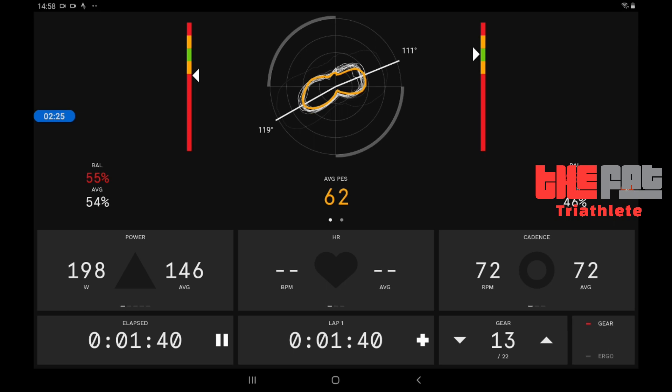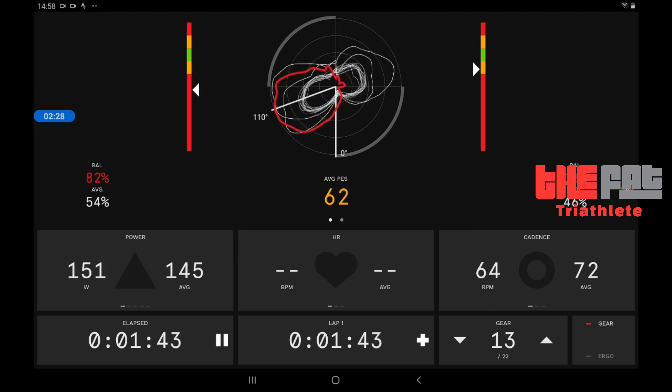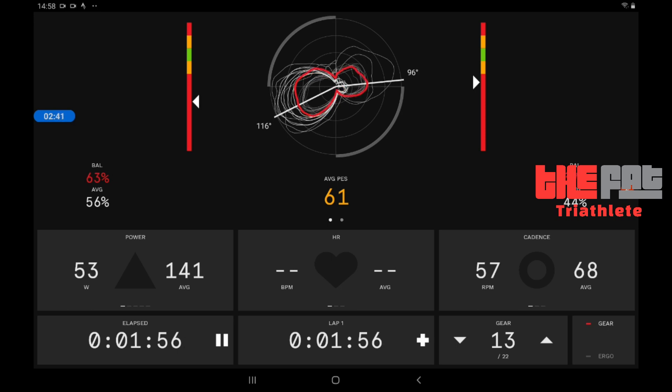Cycling is all about efficiency. To give you an extreme view of this, let me just unclip one pedal and pedal with just the left. So you can see my force is only on the left-hand side, as represented by the big bulge on the left-hand side of the diagram. Hopefully that gives you an insight into some of the data you can get out of this thing and how it might be useful to you.